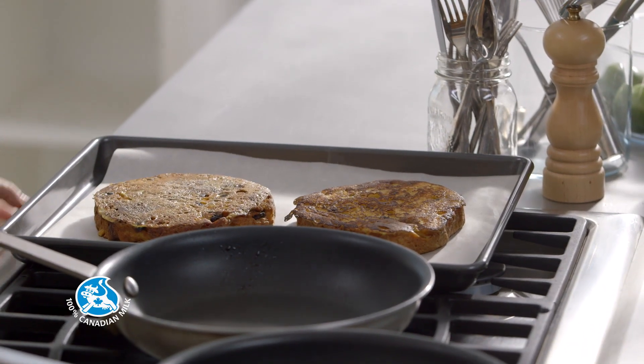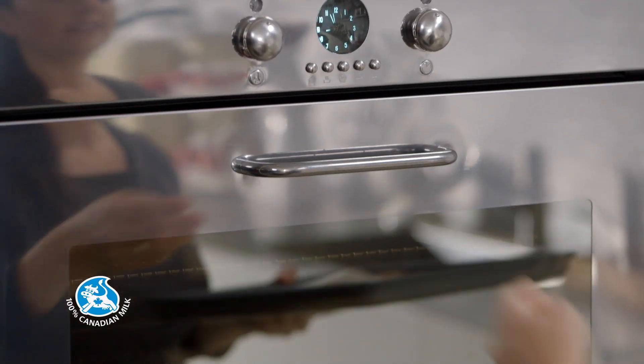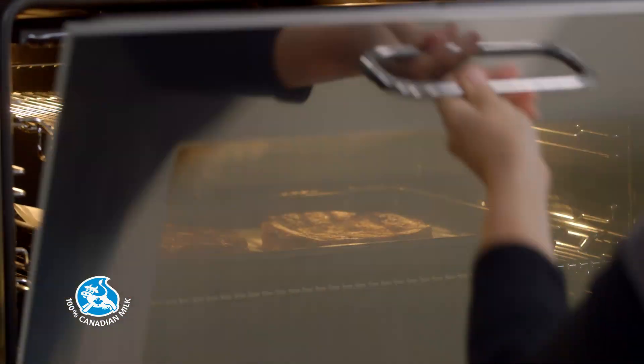Place the panettone slices on a baking sheet lined with parchment paper and reserve in a hot oven preheated at 250 degrees Fahrenheit. Repeat with the remaining slices.